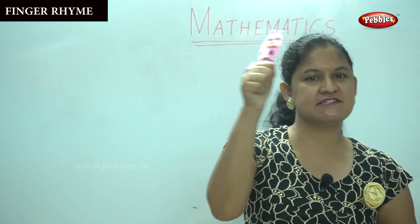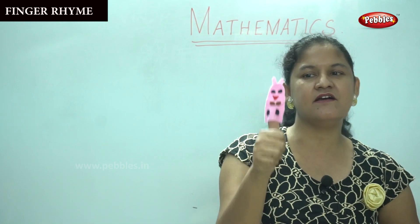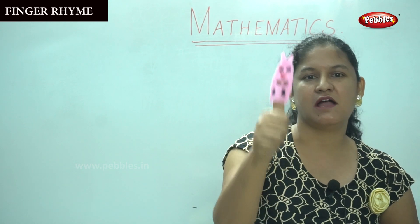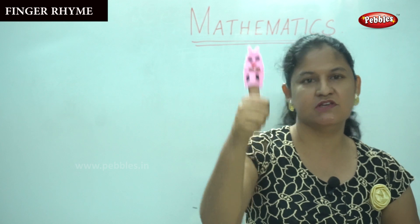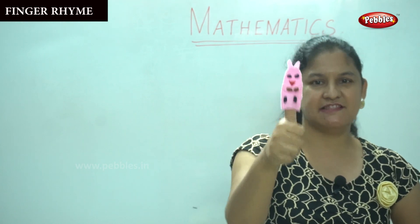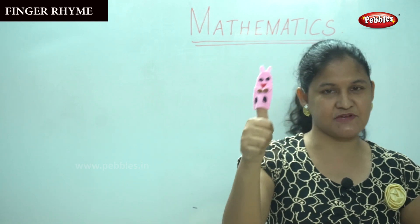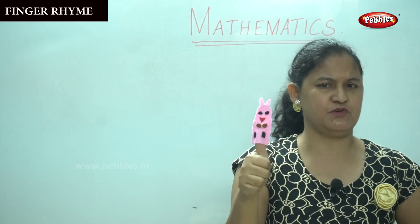Daddy finger, daddy finger, where are you? Here I am, here I am, how do you do? So what number is this? This is number one. Shall we go to the next number, children?